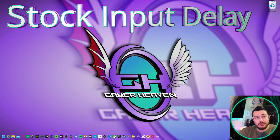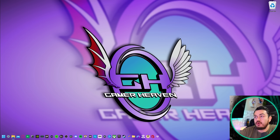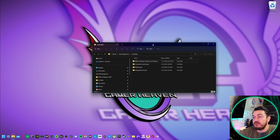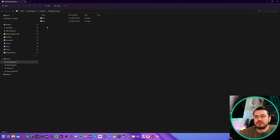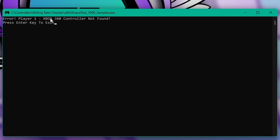How about the out-of-the-box input lag or delay? We're going to get the measurement using a little program called X Input Test to get the refresh rate slash polling rate — those two words are used interchangeably. We're going to launch a program called DS4 for Windows.